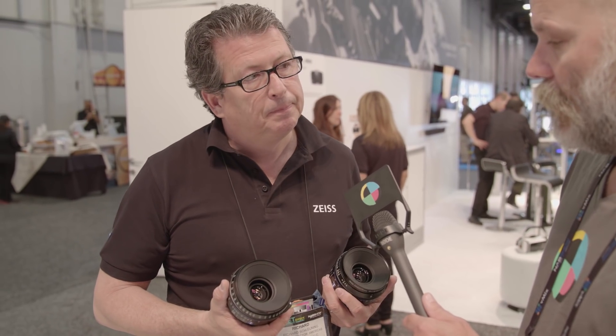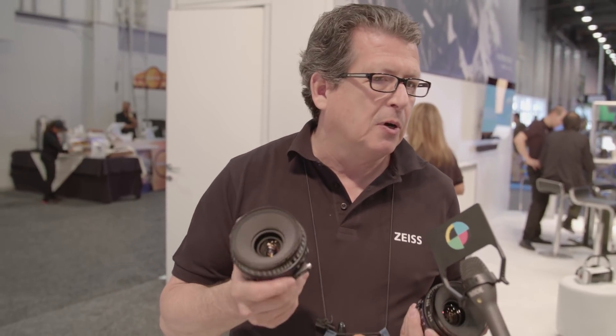The CP.3 XD will start shipping nine lenses in September, with the 10th lens shipping in October. The price point on the standard CP.3 runs about $4,300 for the core lens — a little more for the ultra-wides, the 15mm and the 135mm. The XD version starts in the mid-sixes, about $1,400 more than the standard lens.